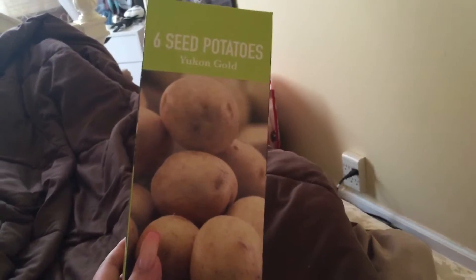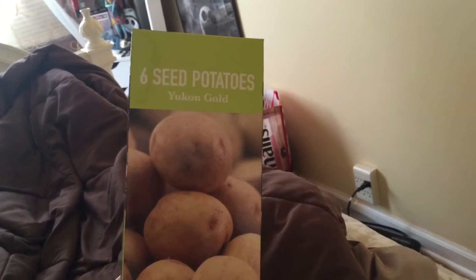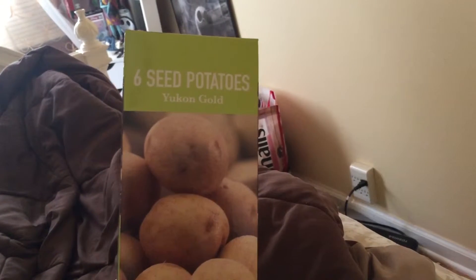Hey guys, it's me, Letizia. This is Pumpkin Patch 1993, and I am coming in with you guys with the potatoes that I'm going to be growing this year.